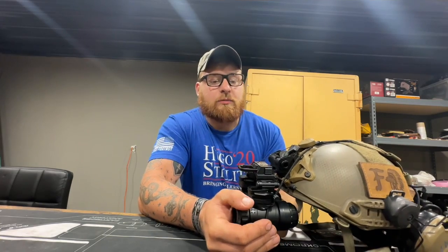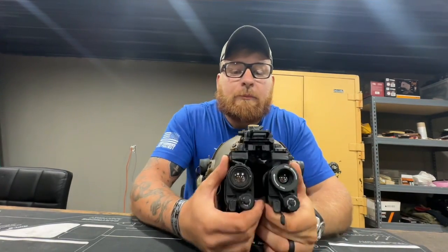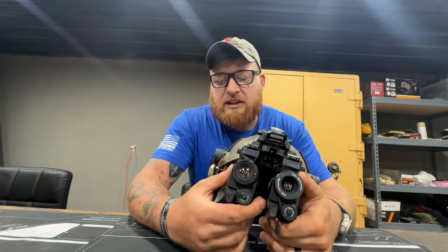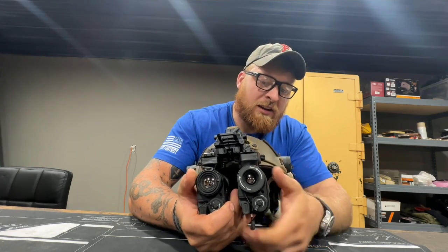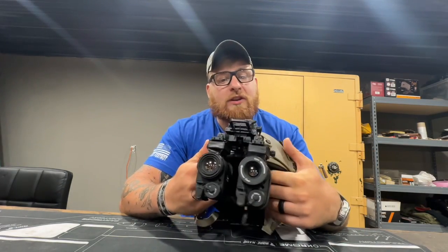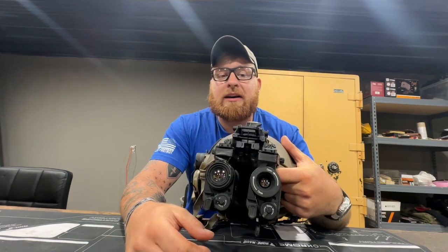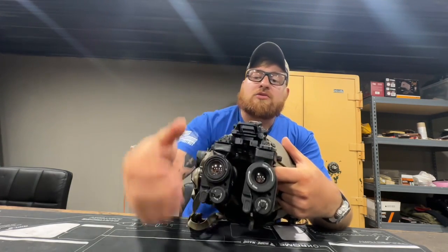I've got it on a complete Wilcox bridge system. With this Wilcox system it is a little bit pricey, but you get what you pay for. These are not cheap by any means — I think they're a couple thousand dollars a piece for the monocular. So I want to make sure I spend a little bit of money on my mount. It's fully adjustable, you get good vision through it, and I'm not worried about it falling off at night. I also have a tie down on here as well.